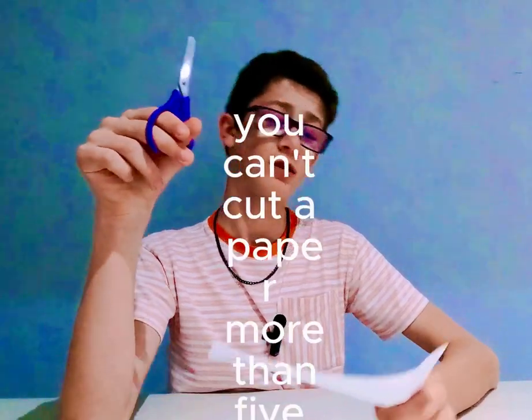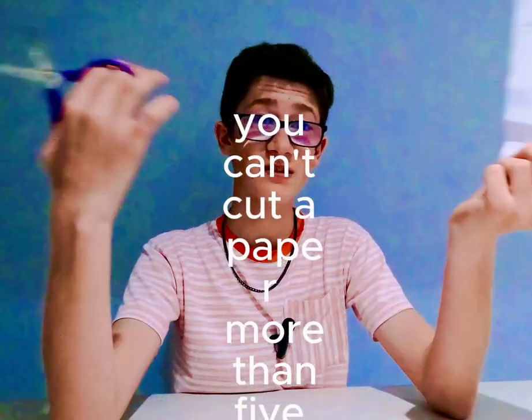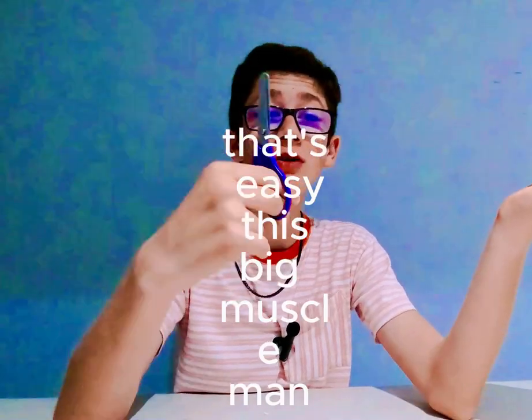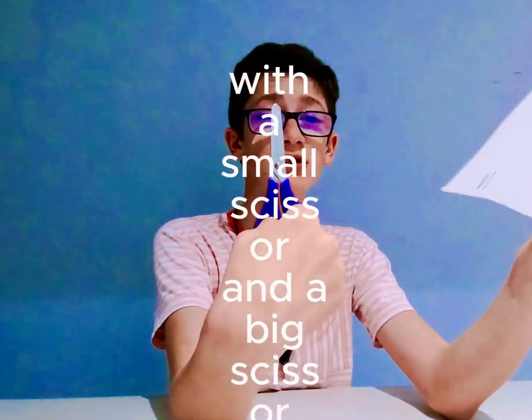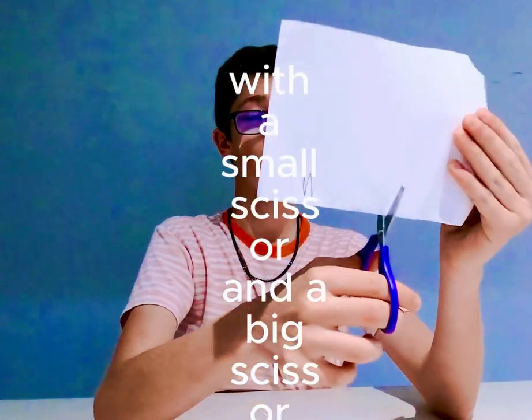So there's a myth you can't cut a paper more than five times. That's easy — isn't it, big muscle man? Easy, big big mongos. We're gonna be trying with a small scissor and a big scissor, starting at level one.